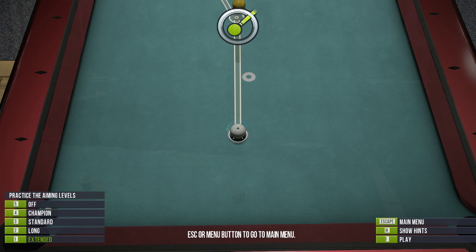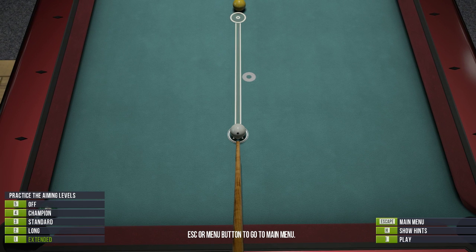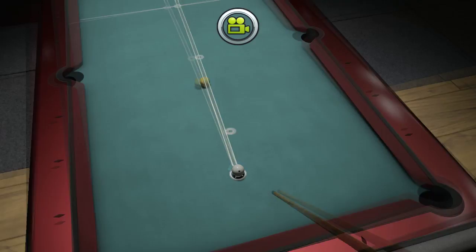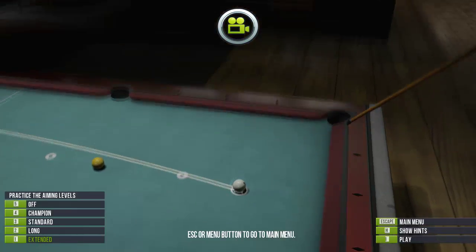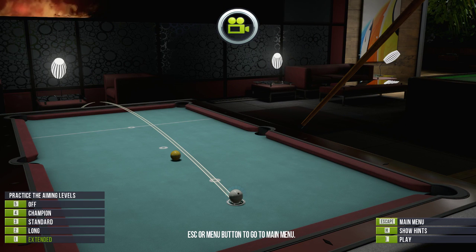If you put the cue a little bit down — a little less butt angle — you will see that the shot will go a lot further on the table. The height may be less, but the shot itself travels much further, almost to the end of the table. A high butt angle makes high shots, and a lower butt angle will get you further.